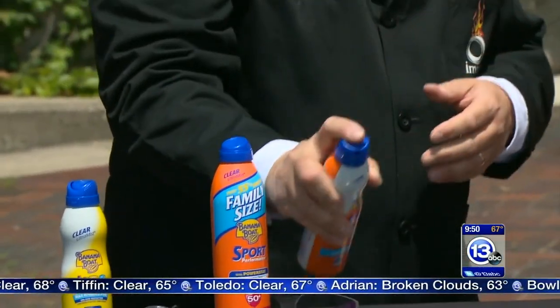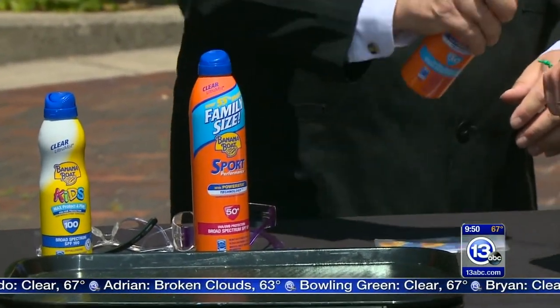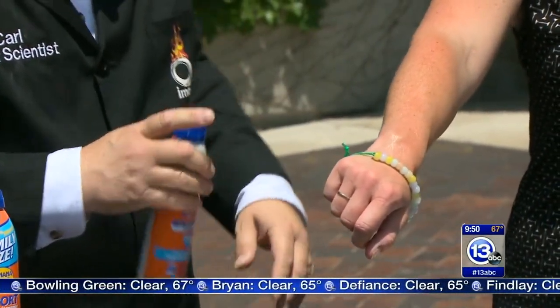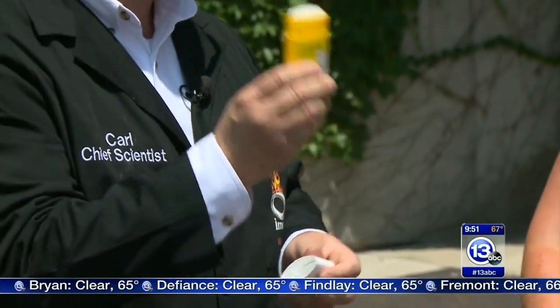If you're using a spray sunscreen, you need to apply enough that it coats your skin — but the reason I don't love these sprays is that half of it blows away in the breeze. I just discovered this deodorant-stick-style sunscreen: it's like a deodorant stick but you put SPF right on with it. It's dry, not greasy — pretty cool.